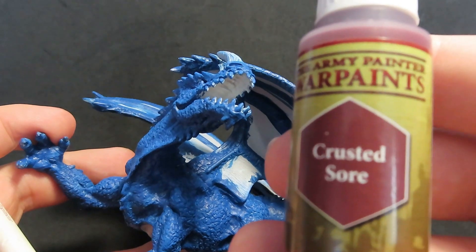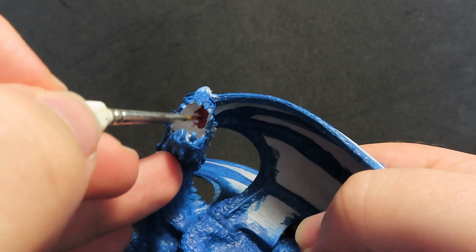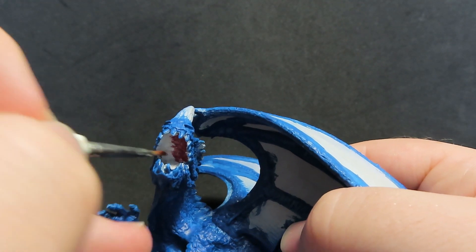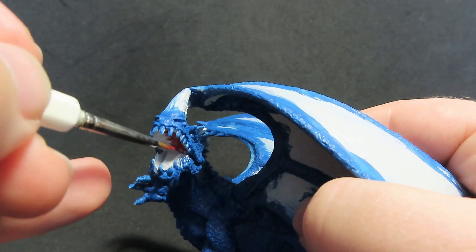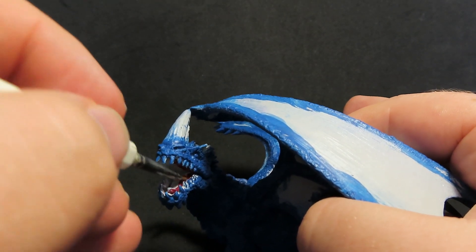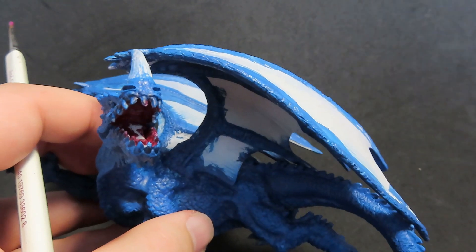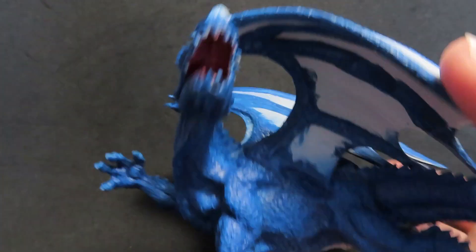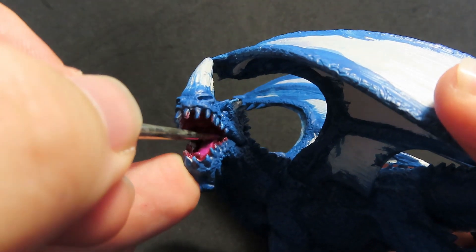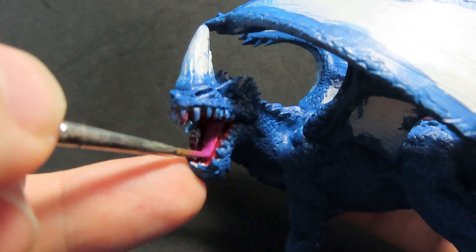Now that we have all our blues done, we're going to come in with Crusted Sore — a deep reddish-brown color — to paint the inside of the mouth of our dragon. I've come in with a lot smaller brush to really get into the areas under the mouth and by the tongue, just giving it a good covering overall and avoiding the tongue because we're going to be painting that another color. We're going to come in now with Orc Blood to paint in our tongue, giving it a nice good coat. The Crusted Sore is a little bit darker, so you'll have to do just a couple of coats of the Orc Blood to really get that purplish-pink color for the tongue.